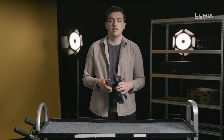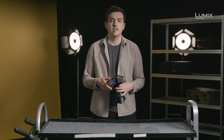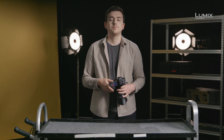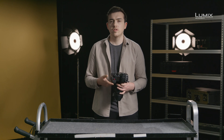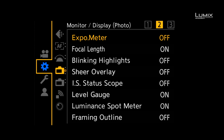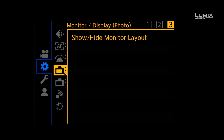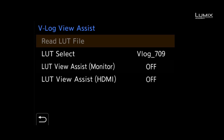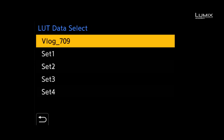To upload your own LUT, simply drop it onto your SD card in VLT format, and upload using the VLOG View Assist menu option. Once a LUT is on the card, navigate to the monitor display video submenu of the settings menu, and select VLOG View Assist. Here you can add up to four more LUTs on top of the provided Rec.709 LUT.